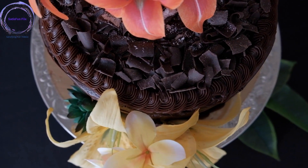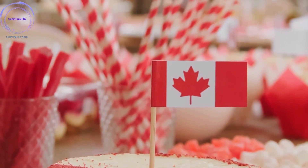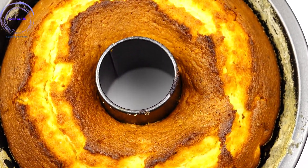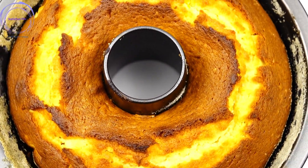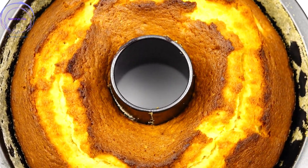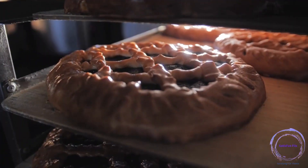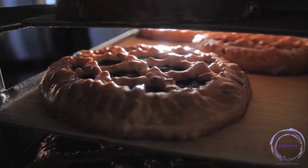Remember, precision is key when it comes to baking. Accurately measuring ingredients, ensuring the right temperature and timing, and carefully following the steps outlined in your chosen recipe will help you achieve consistently excellent results. But don't be afraid to let your imagination run wild. Experiment with flavors, add your unique touches, and explore various frosting and decoration options. Let your creativity shine and make each cake a reflection of your personal style.